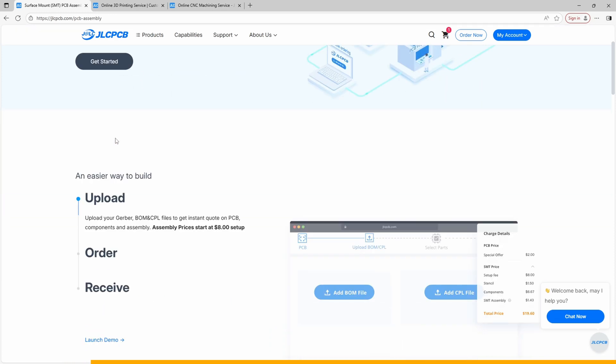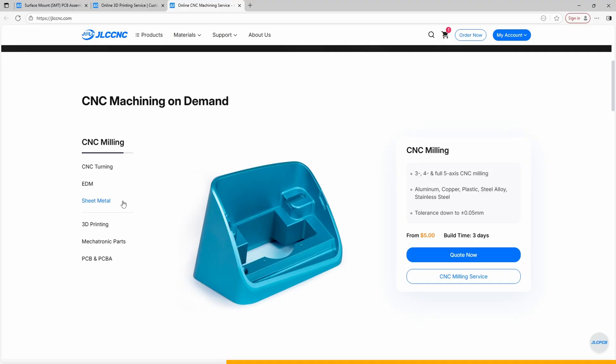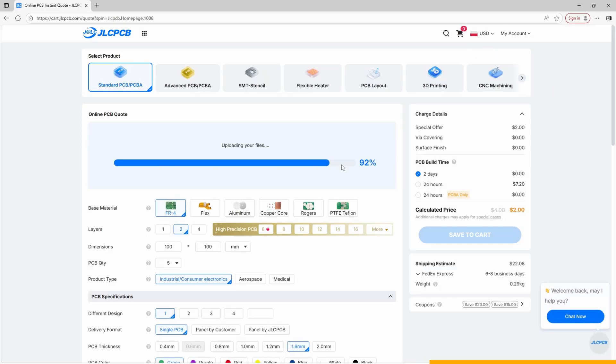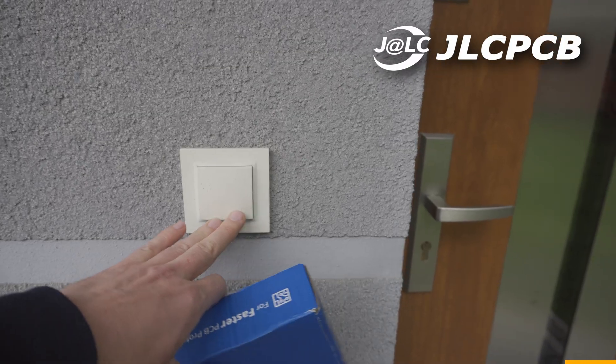I want to thank the sponsor of this project, JLCPCB — they are the ones who made these boards for me. JLCPCB is mainly known for PCB fabrication, but they can also assemble components for you, 3D print basically anything on pretty much any type of printer, and CNC machine parts. They can handle like 80% of your project for you — the only thing left is to put it all together. I personally usually order bare PCBs and I've never had any complaints about quality or customer service. The ordering process is super straightforward: just upload your Gerber files on their website, pick a few options, pay, and that's it. Your boards go straight into production and a few days later they show up at your door.